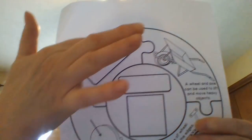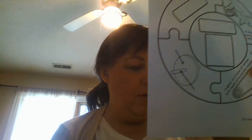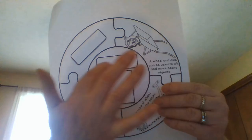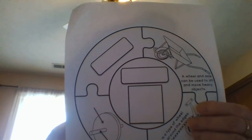The first thing we want to do is find the blank piece and the middle piece, and we are going to cut out the two words: wheel and axle. Glue the word 'wheel' here and 'axle' here. Go ahead and cut those out and glue them.